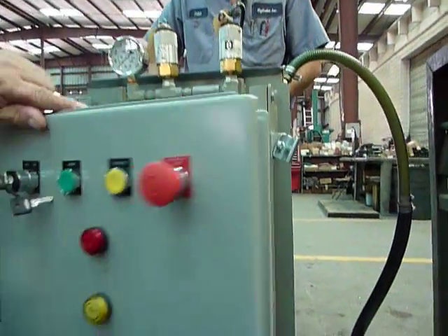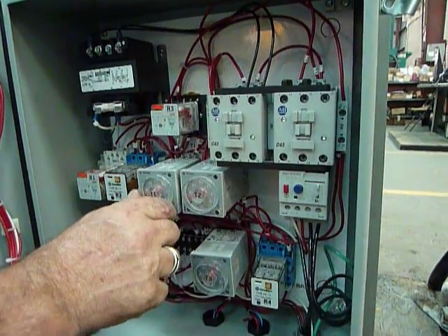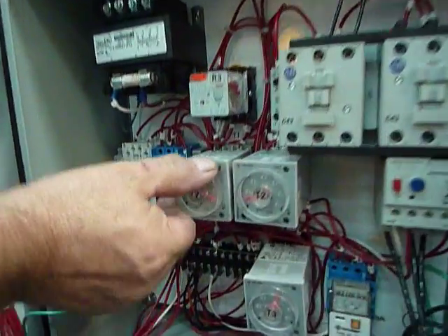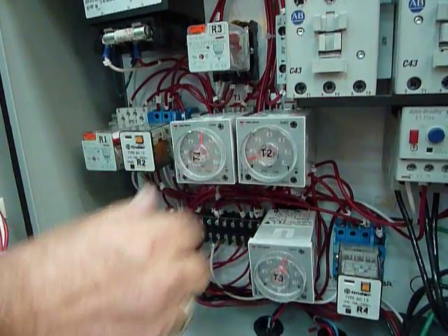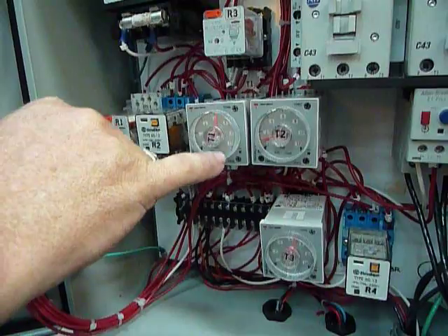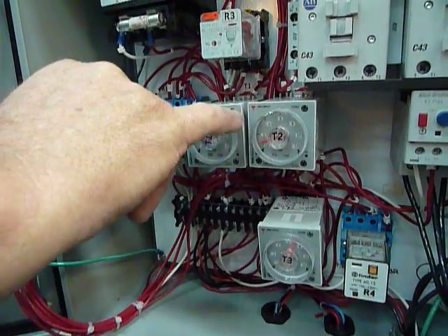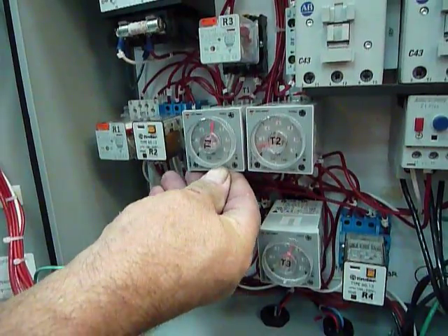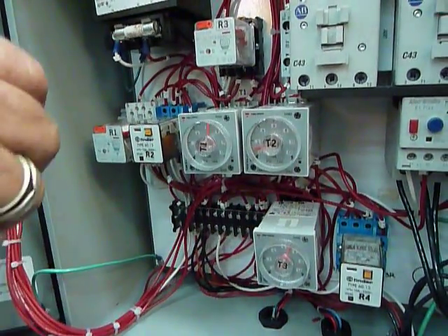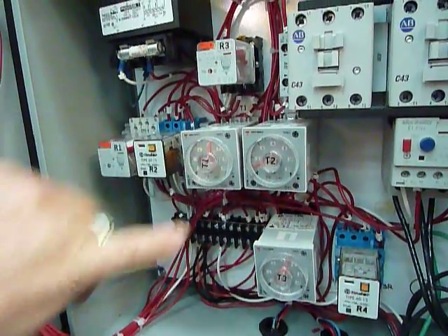How do you set the timers? Timers are set — they're dialed. That's two seconds, that's 12 seconds. You can change your scale here, which will change the numbers up to 30 seconds. You can change your range. You have a little window that says seconds.